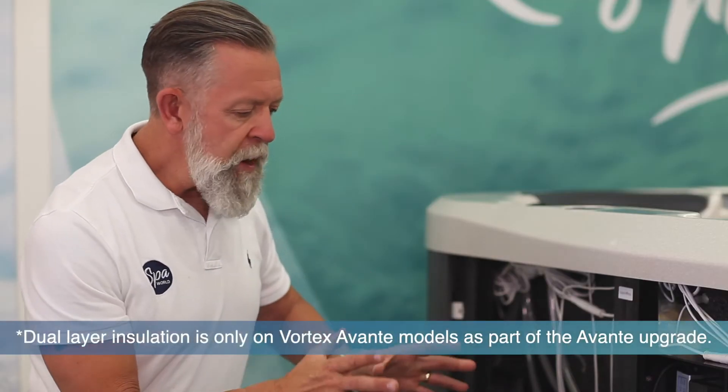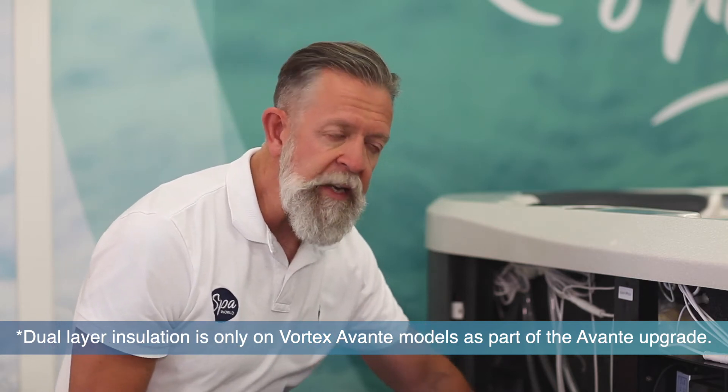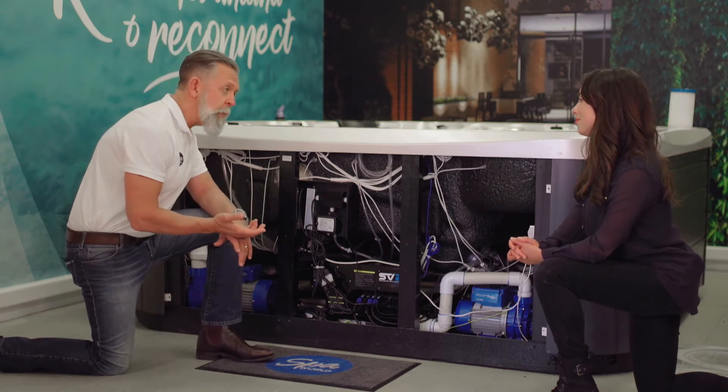What that means is that the warm air created by the pumps running actually gets trapped between the inside of the cabinet and the outside of the spa shell. It's kind of like double glazing for your spa.